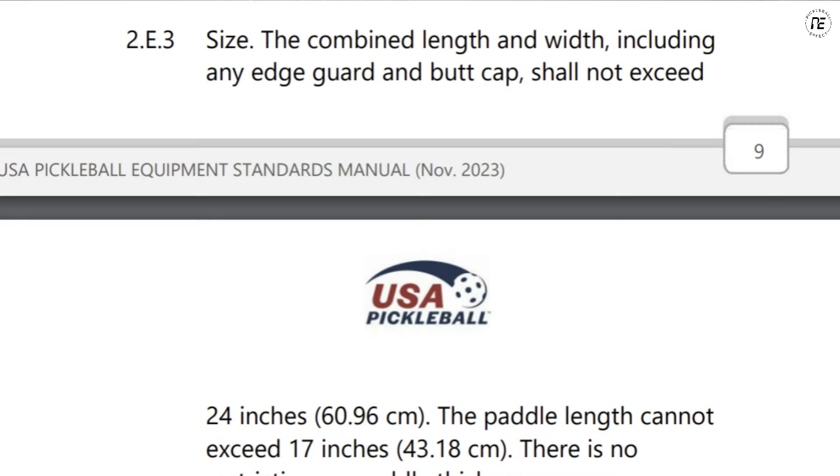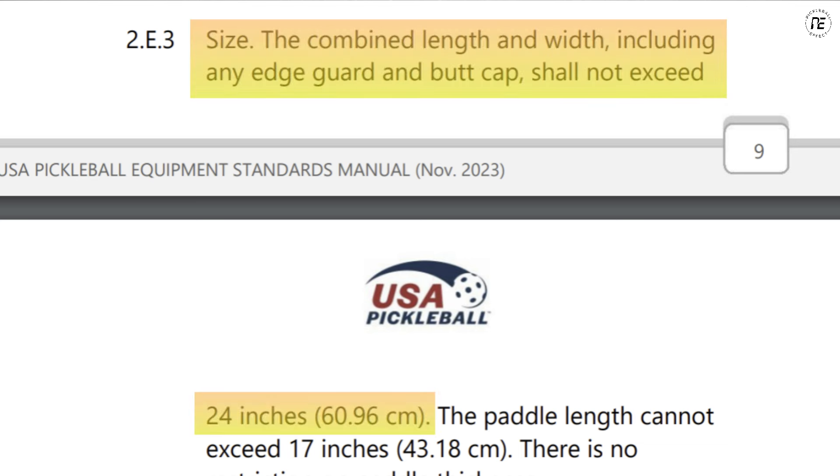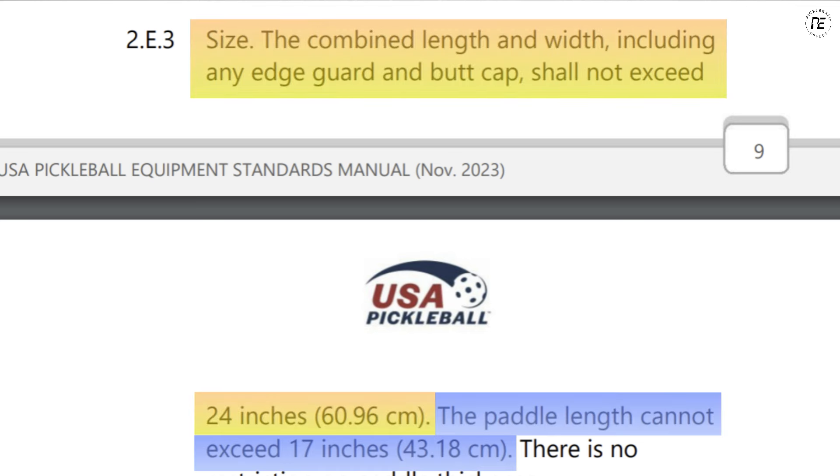Let's start by looking at the actual shape options available. When we're talking shapes, let's define this first. The shape of a paddle consists of the length and width of the paddle — it doesn't take into account the actual design of the head, whether it's curved or square; it just describes the length and width. When looking at USAP guidelines, paddles' total length and width cannot exceed 24 inches, and the total length of the paddle cannot exceed 17 inches. Those are the guidelines that brands are working with.